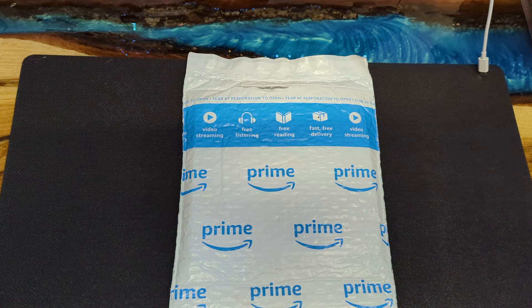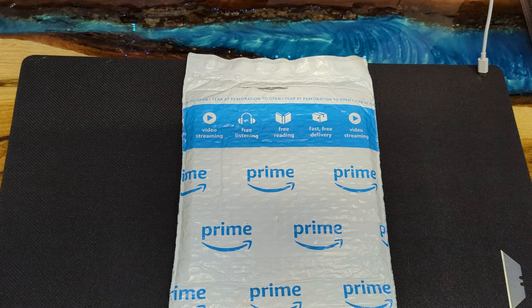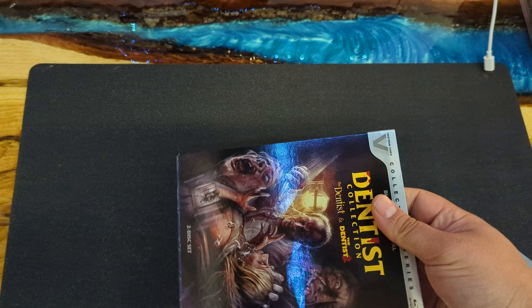All right, welcome to another video. We're gonna do a quick unboxing. I just need a little bit of a cutting utensil — I did a pre-cut there just to see what it was. So this is a movie — I pre-ordered... no I didn't, I don't know, but here it is.